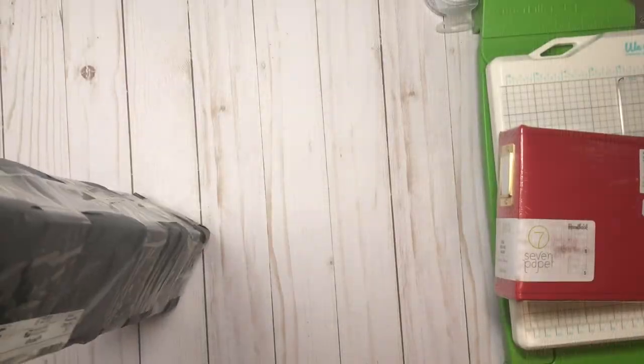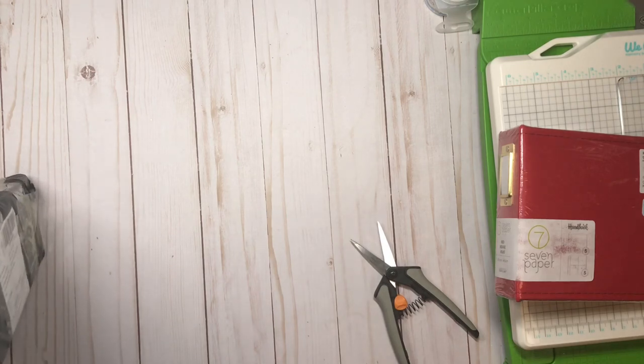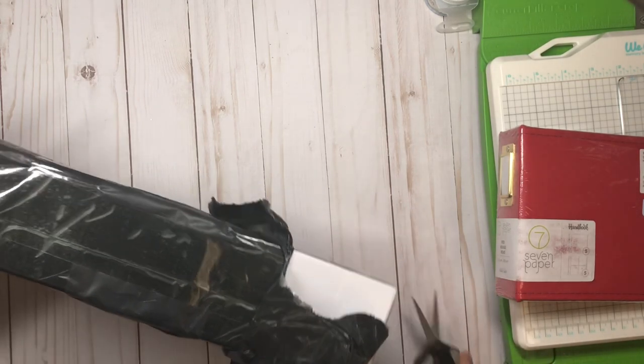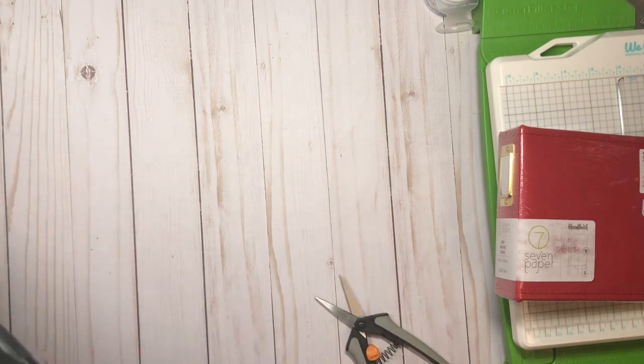Hey everyone, I was going to do one more video today. I haven't had this kind of video on my channel yet, but I happen to love diamond painting. When I don't have enough energy to come up with anything creative, it's something I tend to do, and I ordered these from AliExpress.